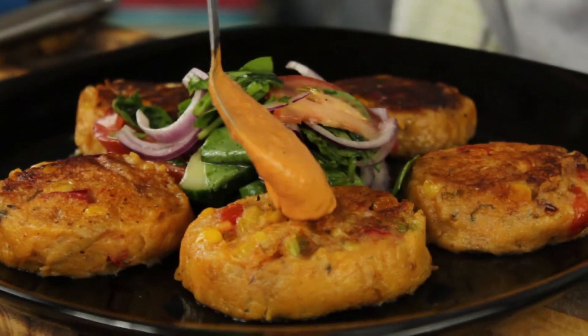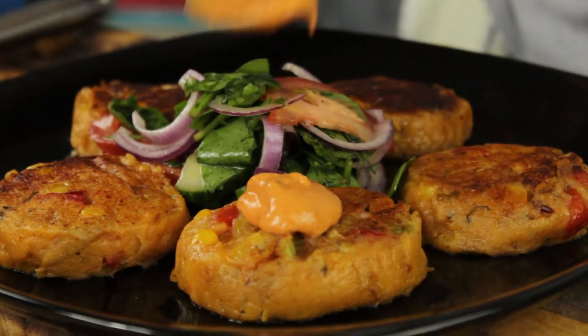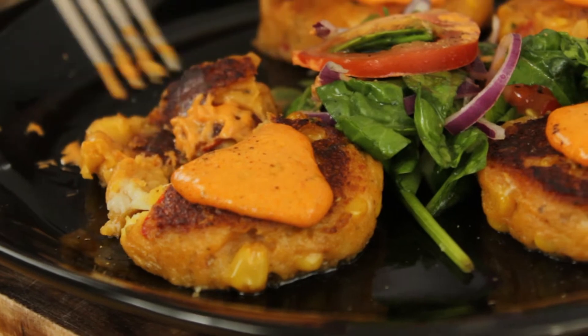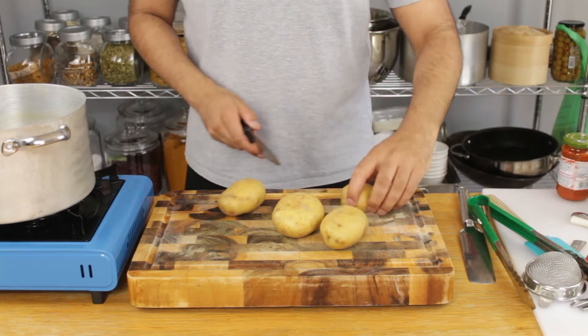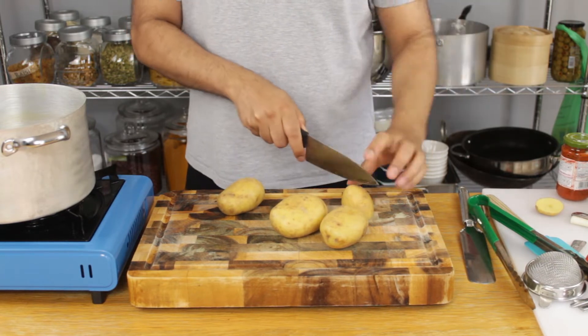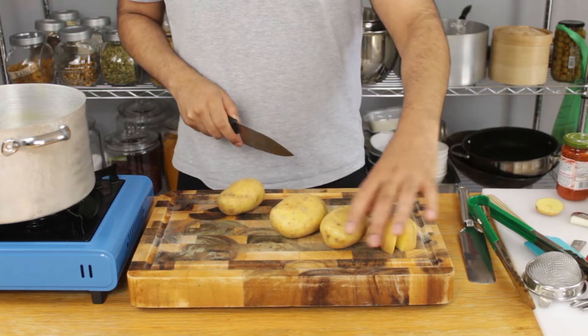Hey guys, welcome to Absolutely Effing Delicious. Today for lunch I'm making my outstanding Italian potato cakes. This dish is stunning and it's like nothing else you've ever had before. Please watch right to the end and let me know what you think in the comments below. If it's your first time here, please hit the like and subscribe button.